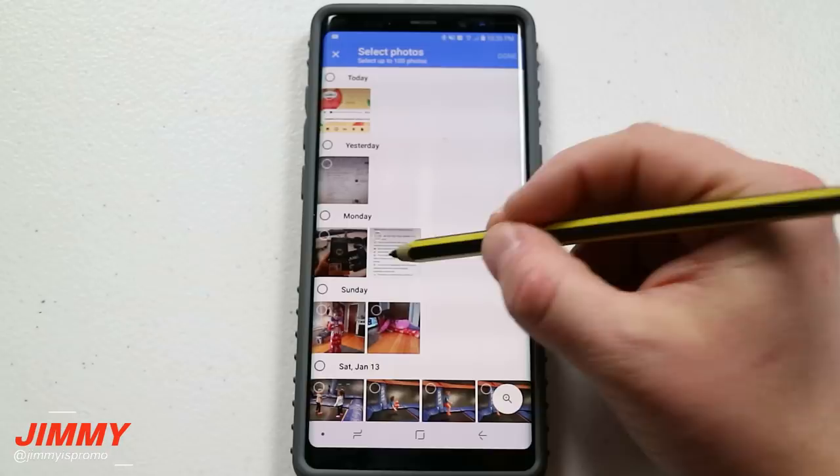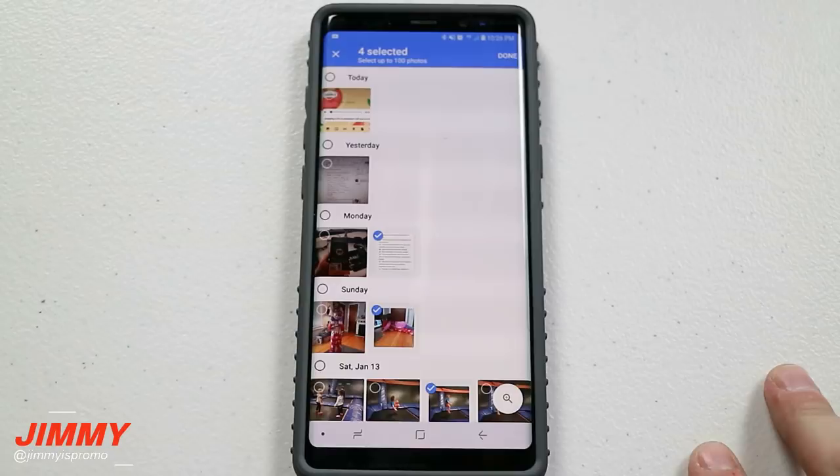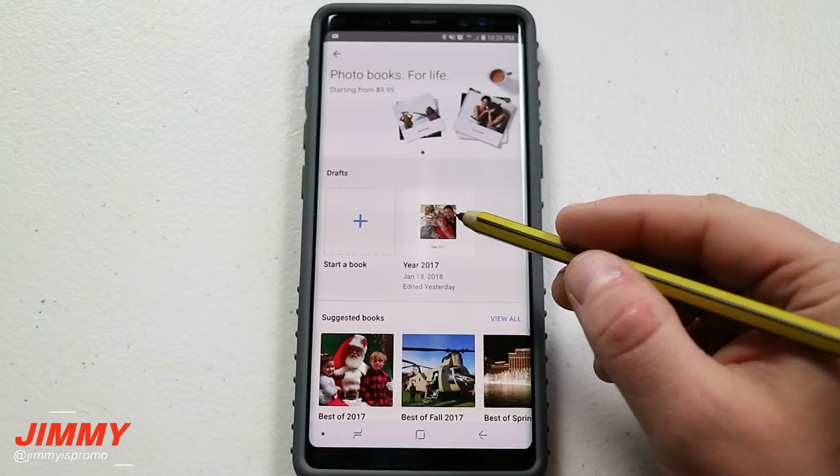All you have to do is go through all the different photos that were uploaded using Google Photos and then click done. The minimum amount of photos required is 20 pages and the maximum is 100 pages.